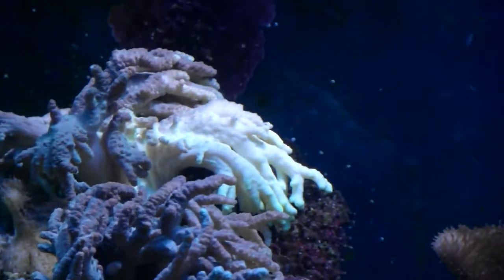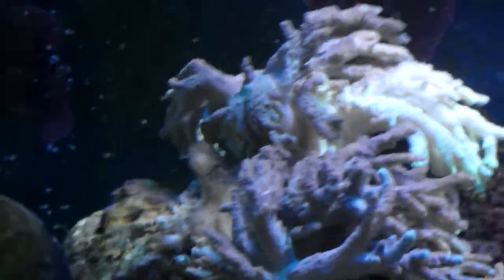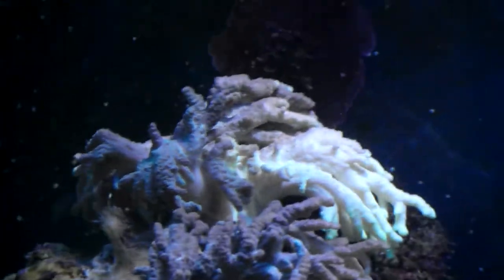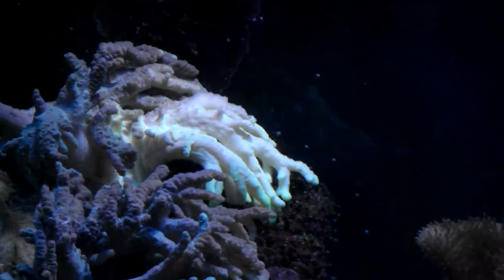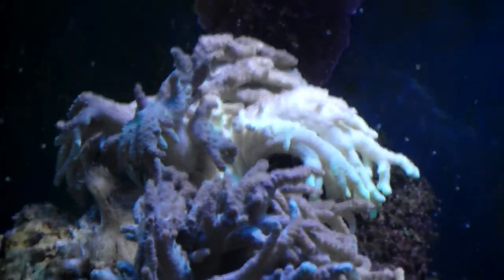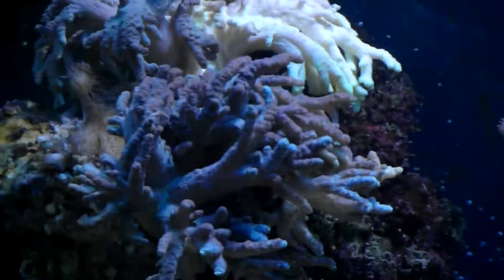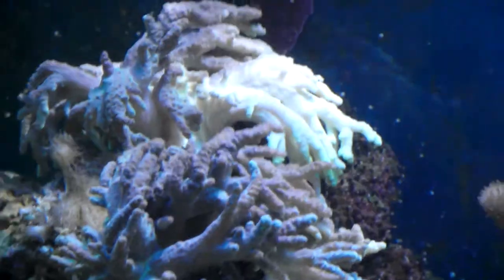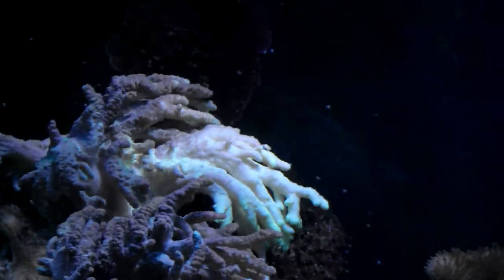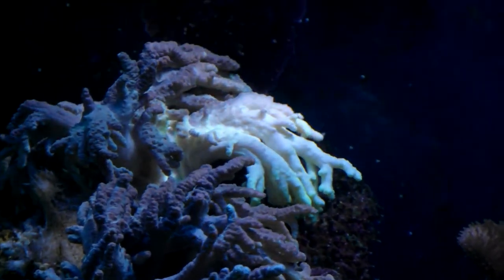The other one was more white but this one has got more purple to it. There is a piece that's white coming off, but probably the white part isn't the best part — probably the purple bit is the better bit. I'll just have to see when it opens up fully; I hope that it opens up fully as well.